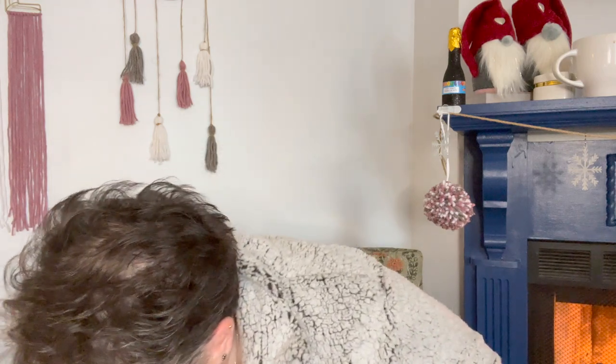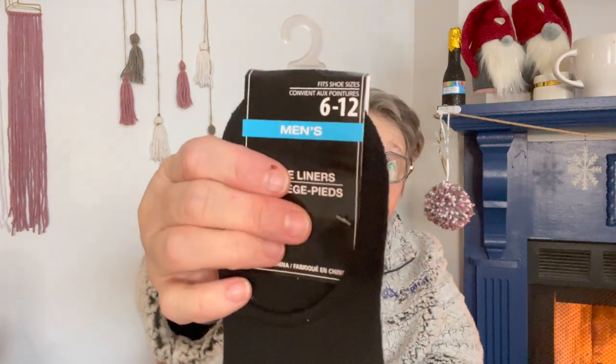I found some more of these no-show socks but in the men's section. These are men's size six to twelve. I have an eight and a half foot and the women's no-show socks just fall right off my feet, but these work. They're a little thicker than the ladies', but I love them. I have a pair of white, two pair in black, and a pair in gray. They stay on — I've worn them in shoes and around the house with no issues.